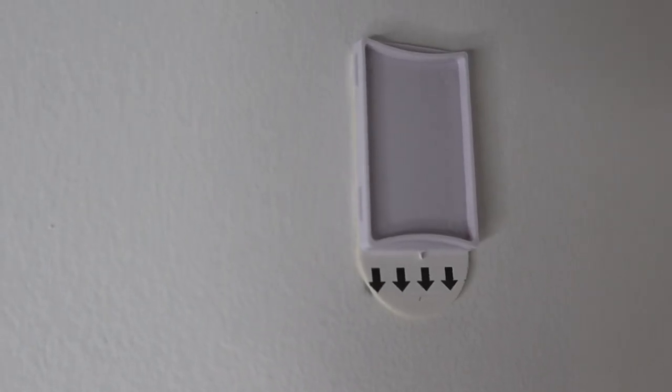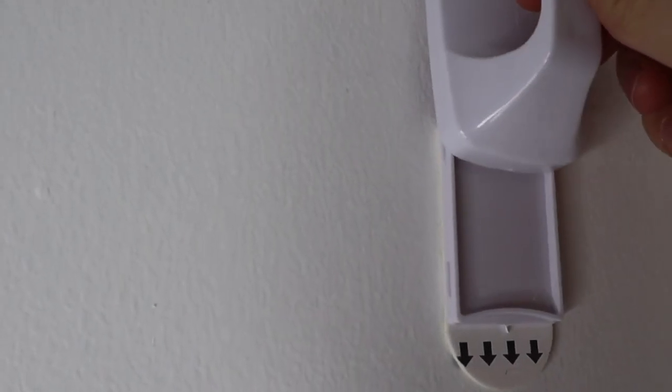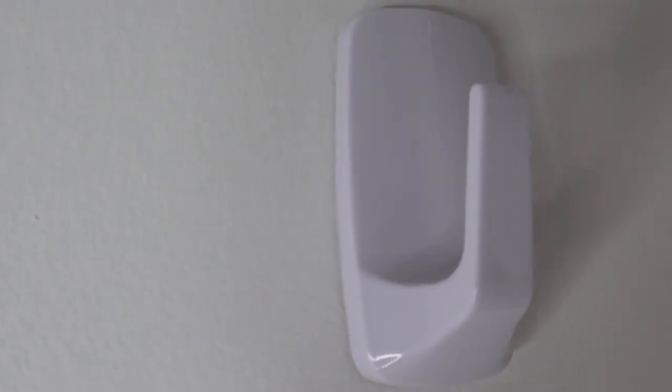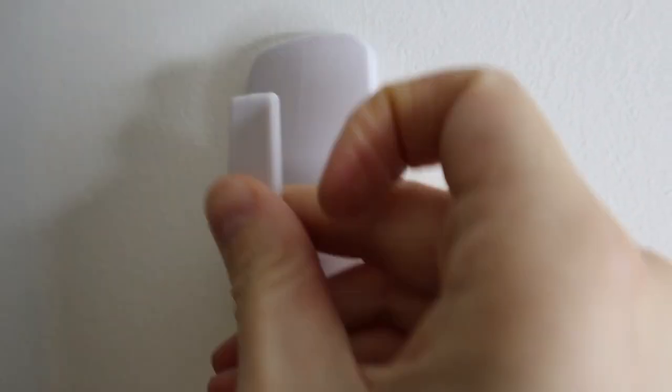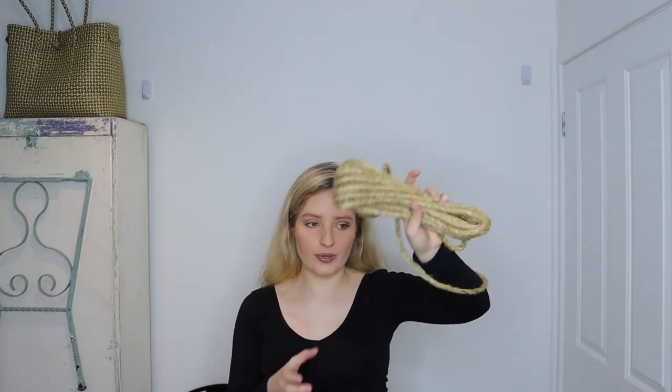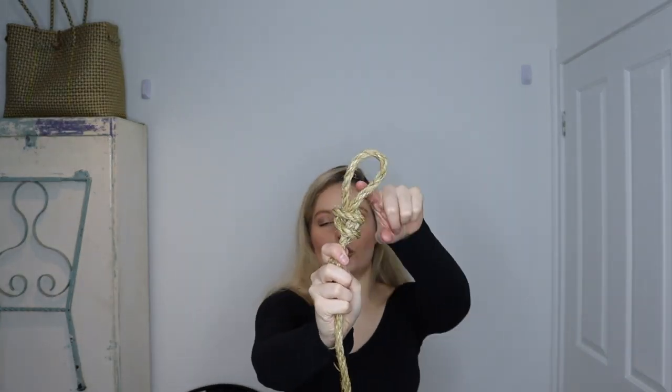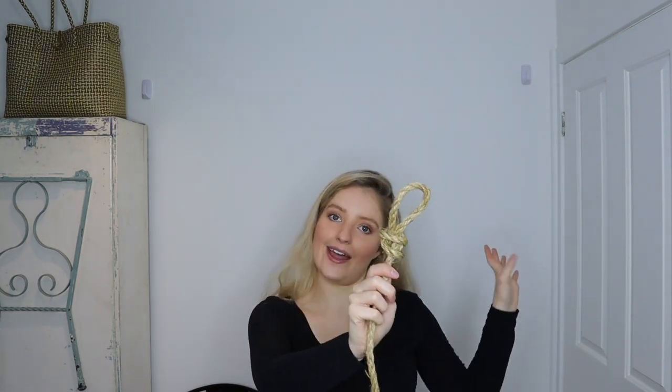Once you've given the insert time to set in place, you can go and pop your hook on. If your hook wasn't removable, you just skip this step. Once your hooks are ready, you're going to take your rope and with one end we are just going to tie a loop in it. It does not have to be perfect, so don't stress too much about your knot — I never went to Girl Scouts, so tying knots is not my profession. You just want to have a little loop in the end of your rope — that's how we're going to hang our backdrop.